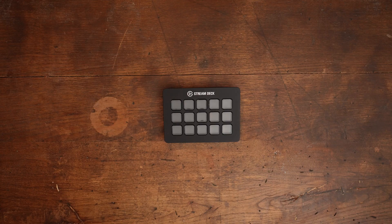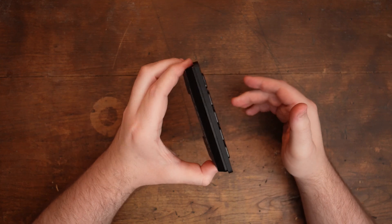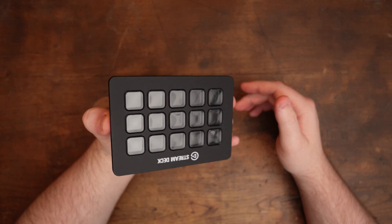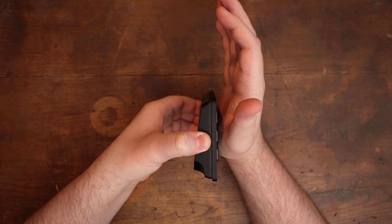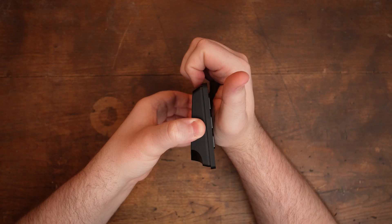Next, the easiest method to removing Stream Deck Mk2's faceplate is as follows. Use one hand to hold your Stream Deck by its sides to orient it upside down. The bottom edge of Stream Deck's faceplate is much easier to remove than the top end. Next, take your other hand and press its palm towards the Stream Deck's LCD keys. Now have your fingers wrap around the edge of the faceplate like shown. And now we're ready to pry off the faceplate.